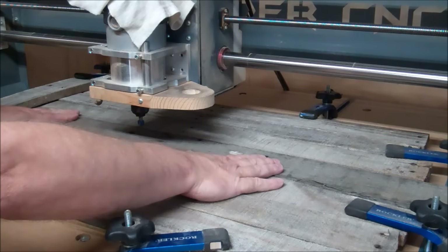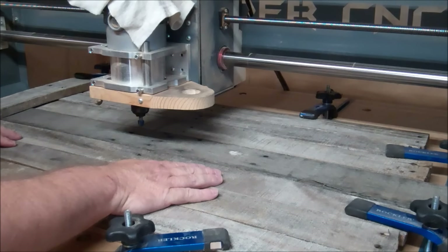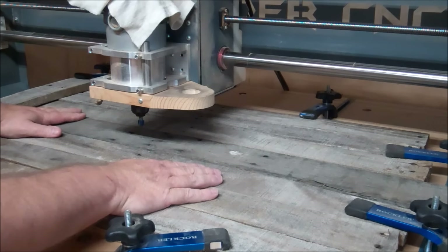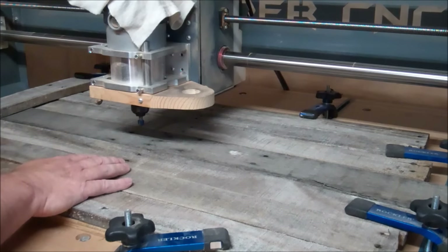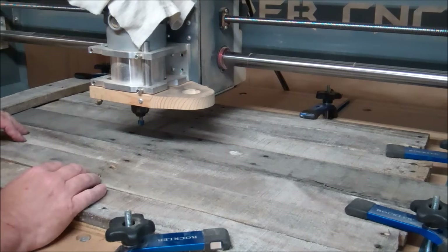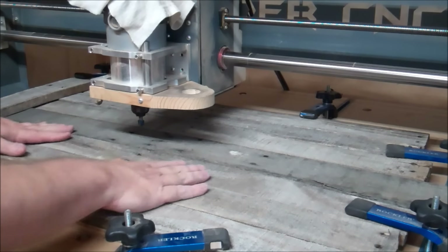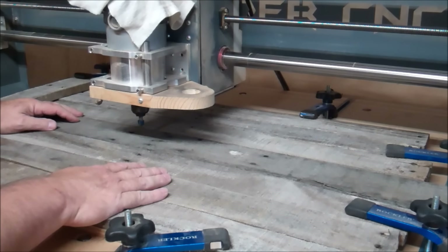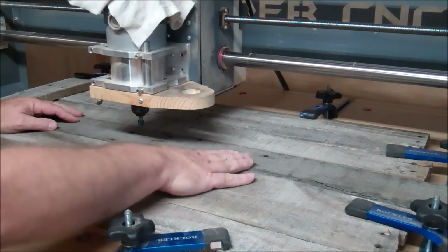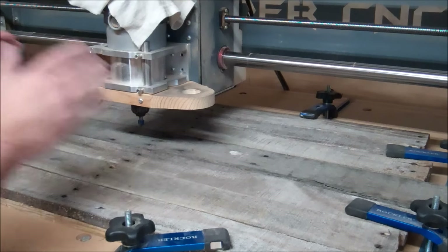I've got my pallet slats mounted to these strips of plywood here. I have to say I'm really not too optimistic about the success of this project, but I'm going to try to make a little logo sign using this pallet wood and we're going to see how it goes. I'll run the camera for part of it and probably fast forward through a lot of it because it will take a little bit to cut. As you can see, I've got a lot of clamps on this and it's all very uneven still. It's going to give it that rustic, rough-looking appearance, which is what I'm going for — but as anybody that uses a CNC knows, most things need to be really flat when you CNC them. So we're going to give this a shot and see what happens. Stay tuned, folks.